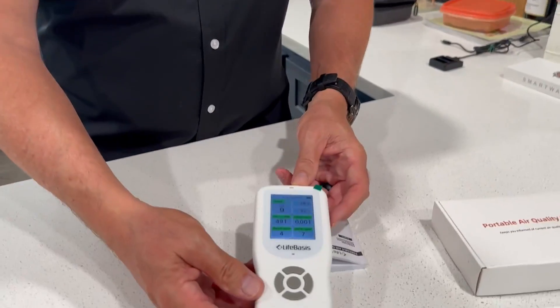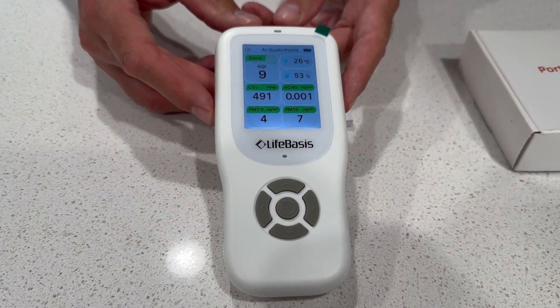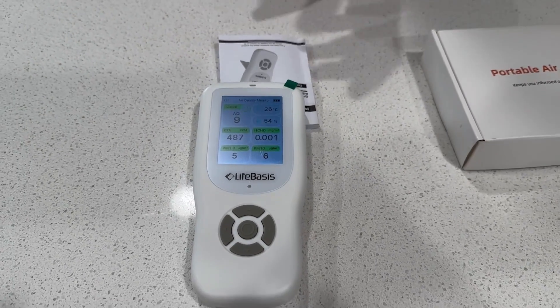What this little device does is it monitors the quality of the environment the device is sitting in. It takes 10 minutes — once you pull it out of the box, make sure the battery's charged up, turn it on. You want to turn it on and put it outside or someplace where the air quality is good.